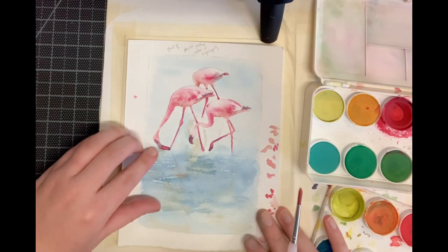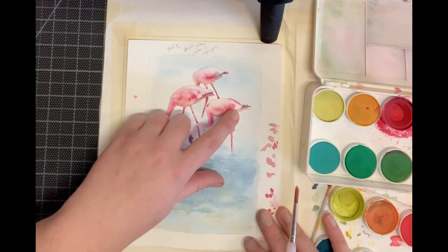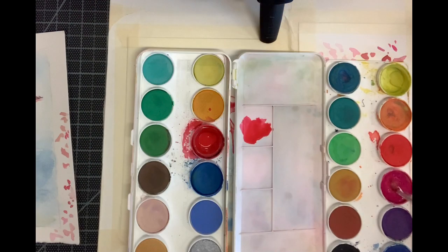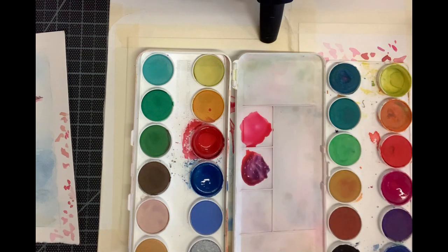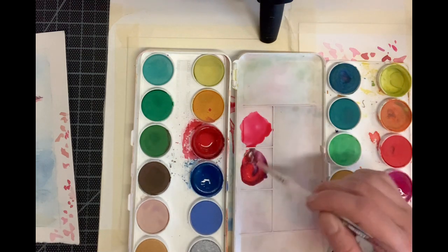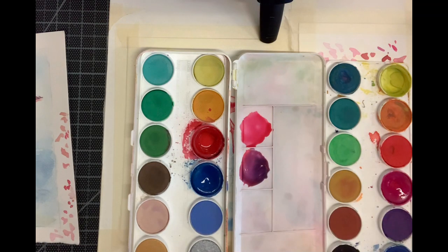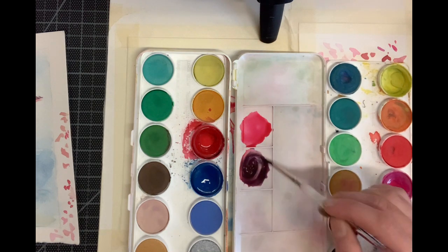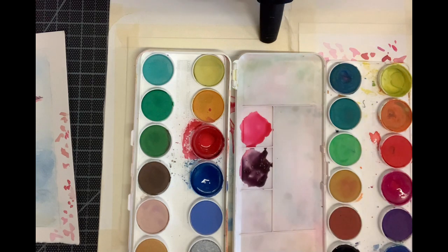Today we're going to start adding in the detail on the beaks, the feet, and the back tail feathers. Begin by mixing alizarin crimson and magenta in equal proportions to get that nice bright pink. Then mix equal proportions of alizarin crimson and Prussian blue to create a dark purple, and darken that color by adding black. We don't want to just use black because it can look too flat, so we add a little color to make it look more colorful.